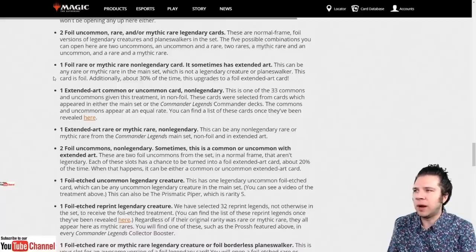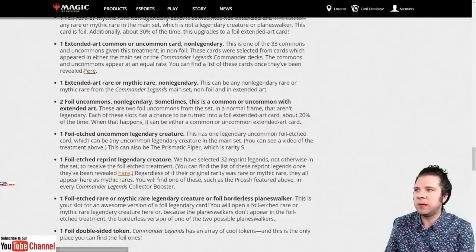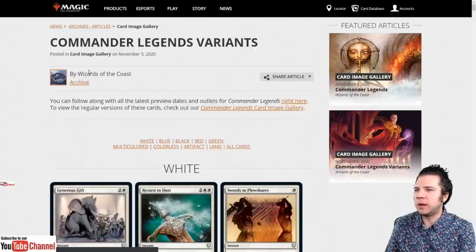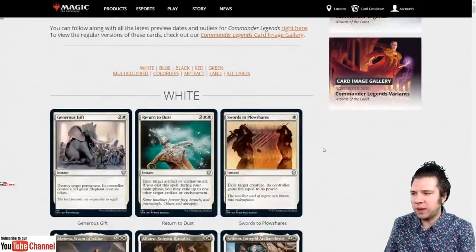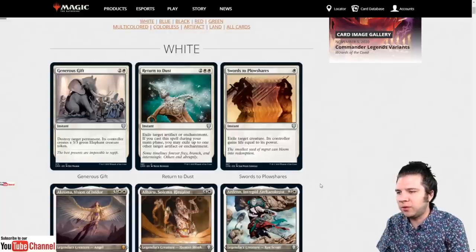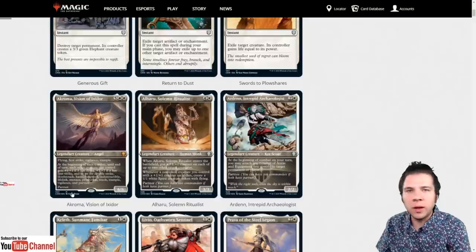You can also get one foil rare or mythic rare non-legendary card, sometimes with extended art — about 30% of the time it upgrades to a foil extended art card. There's also one extended art common or uncommon non-legendary card, chosen from 33 commons and uncommons given this treatment in non-foil. These cards were selected from cards appearing in either the main set or the Commander Legends commander decks. The way to tell which is by the card number — anything over 361 is in the pre-cons, but cards with extended art frames from the base set also have higher numbers.